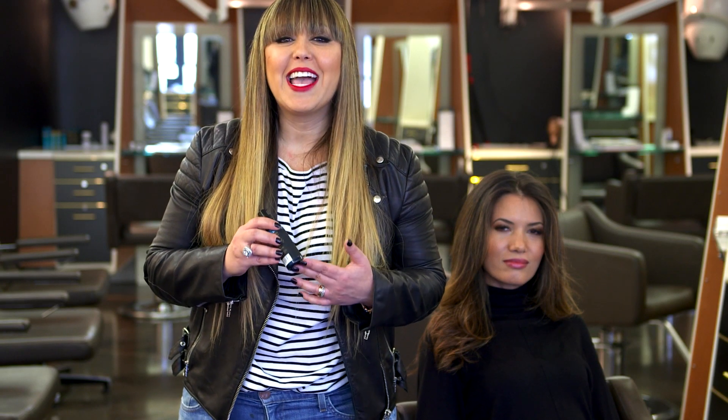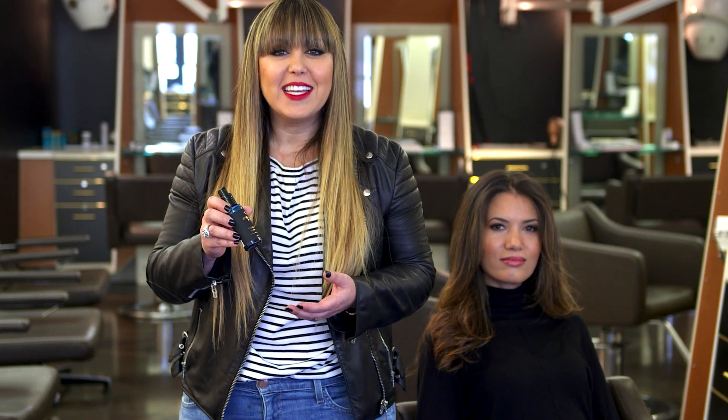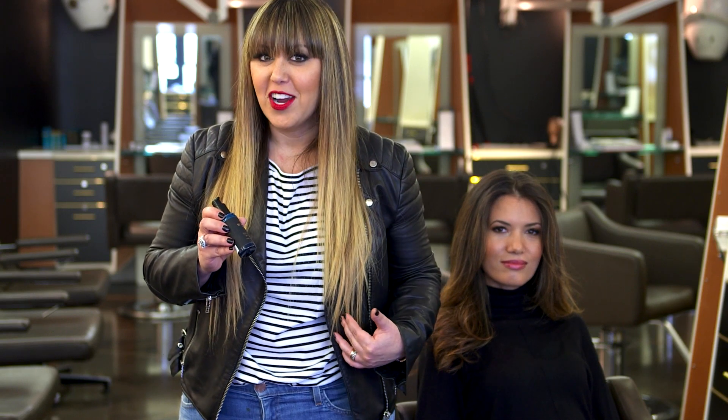Split ends. We all have them. We all hate them. So how do you get rid of it? Use Triple Threat. Triple Threat is a product I created to help myself grow my hair longer and keep it healthy.